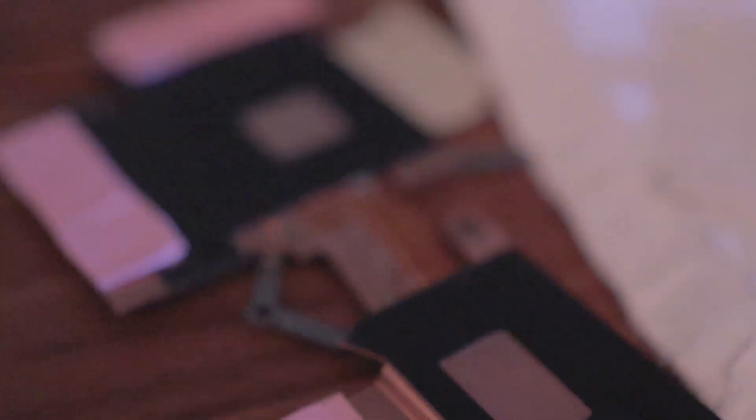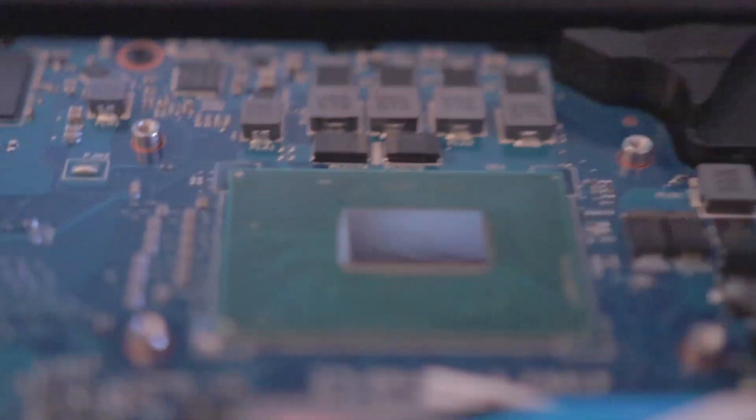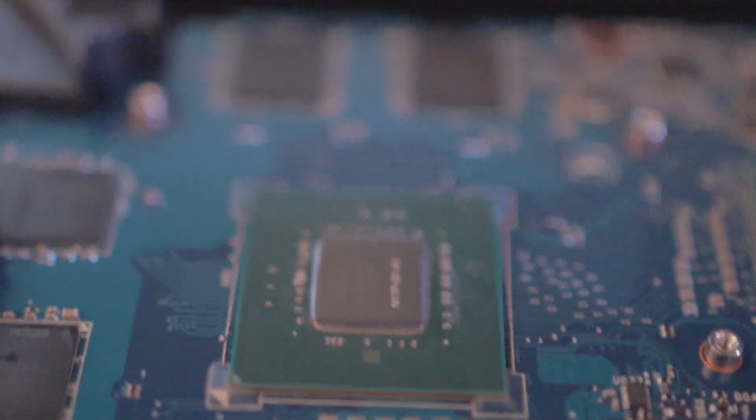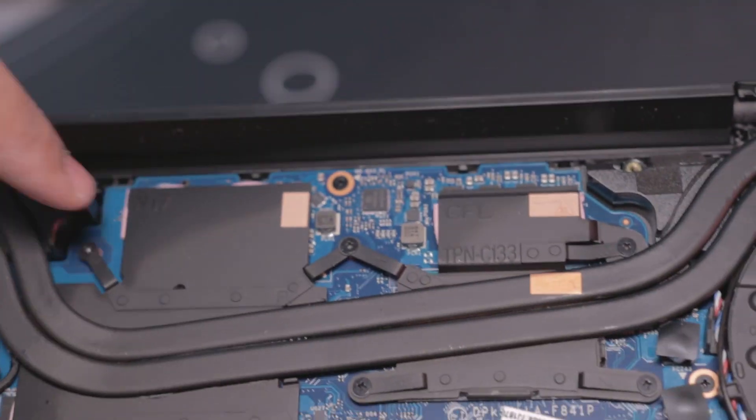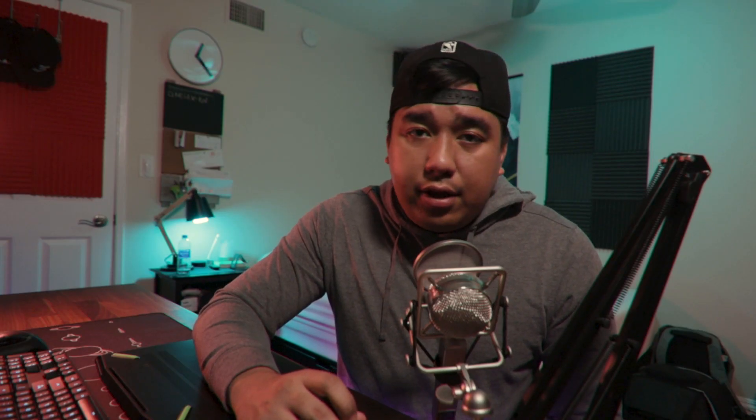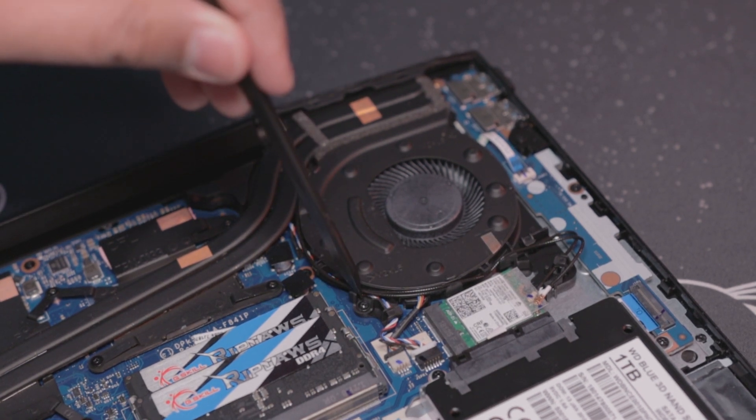Next, remove the thermal paste from the CPU and GPU and from the heatsink. You'll need some Q-tips and a thermal cleaning solution — rubbing alcohol or isopropyl alcohol works fine. Make sure the cotton buds are wet and clean off all the excess gunk. Once the CPU, GPU, and heatsink are clean, take the Arctic Silver 5. Apply just a small pea-sized drop of thermal paste — a small amount goes a long way. Then place the heatsink back on top, align the screw holes, screw everything back together, screw the fans back in, and close up the laptop.